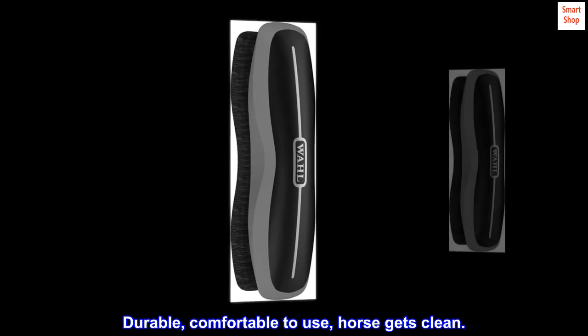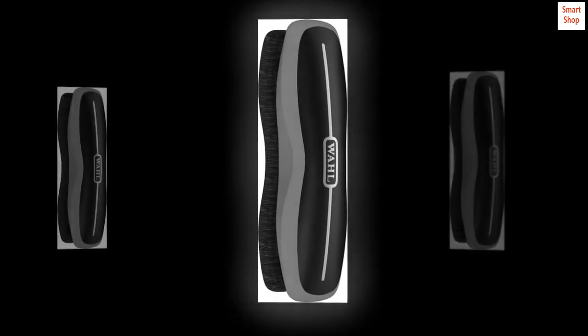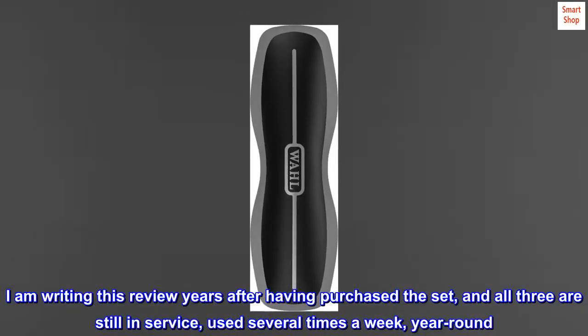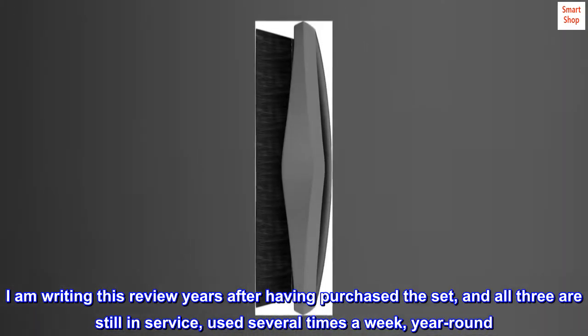Durable, comfortable to use, horse gets clean. I bought this alongside the rubbery curry brush and a soft brush. I am writing this review years after having purchased the set, and all three are still in service, used several times a week, year-round.